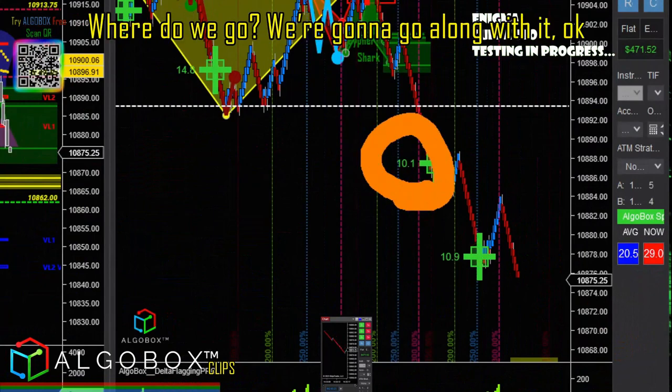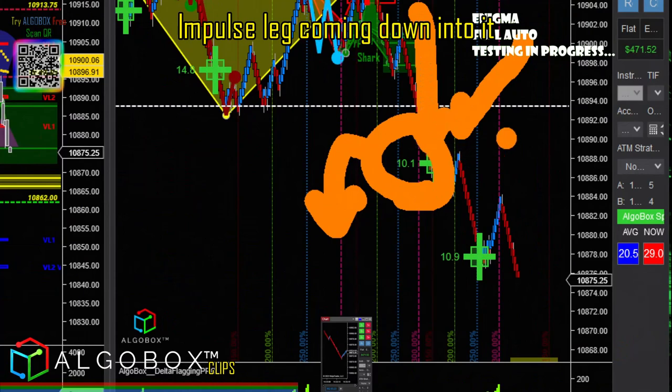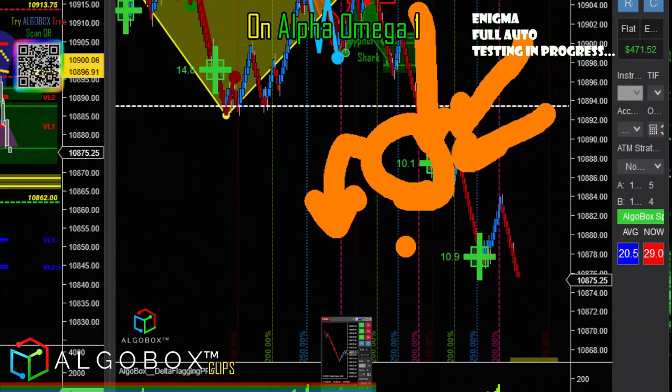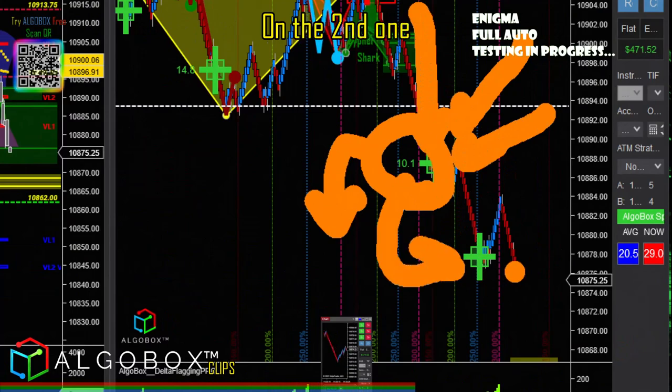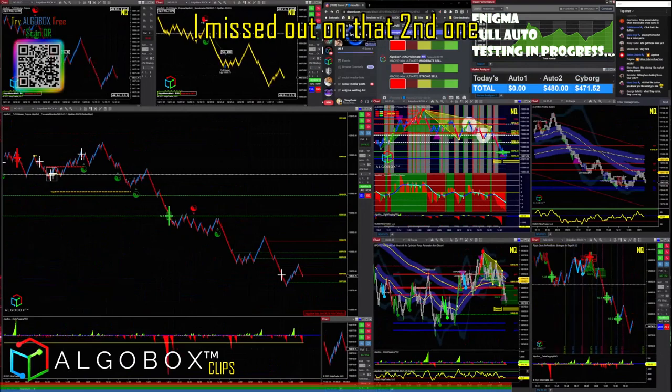So there's cross one. What do I tell you? We're going to go along with it. Impulse leg coming down into it — I want to get in the direction of the impulse leg on Alpha Omega 1. On the second one, I want to take that up for a T1, T2. And there it was. I missed out on that second one.